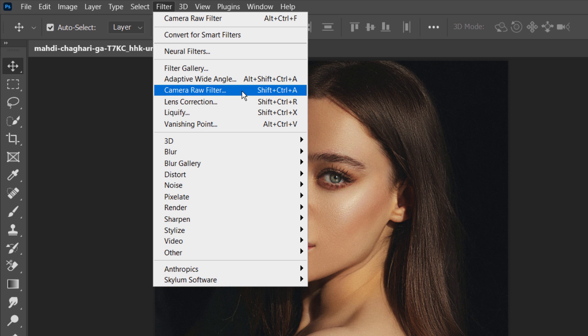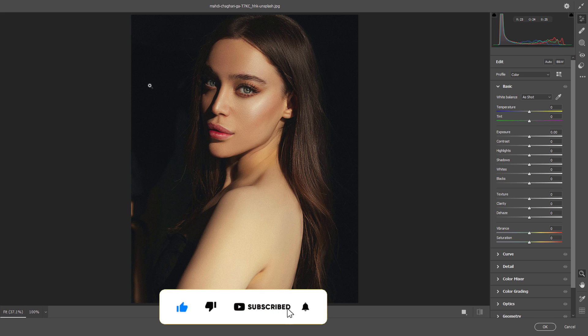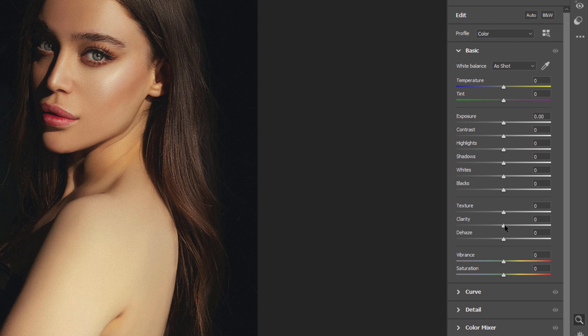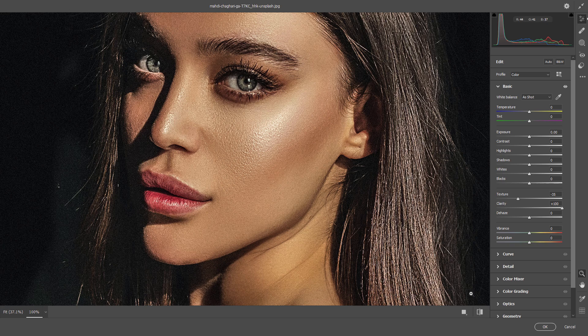Now open the layer in the Camera Raw filter. In the Camera Raw filter, increase the Clarity for the contrast, especially in the mid-tone areas. Then lower the Texture a little bit to minimize edge details. Click OK to continue.